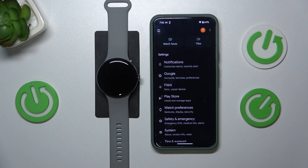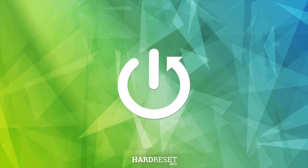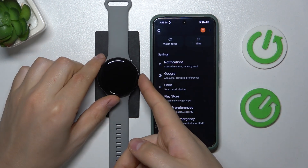Welcome! In this video I'll show how you can install apps on Google Pixel Watch 3. You can do that from either the watch itself or from the smartphone it is paired with or connected to.